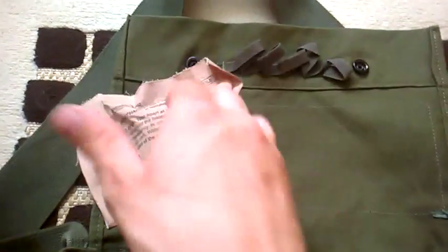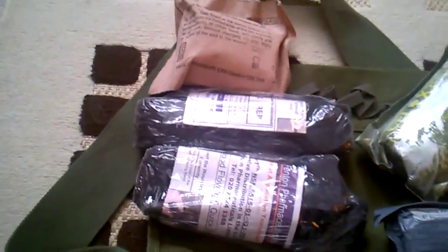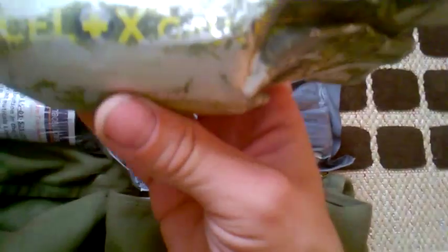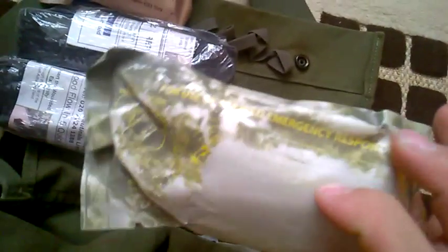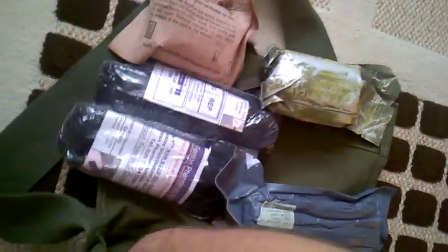You've got the ever-famous shell dressing — it's the joint operations one, so French on one side, English on the other. Then we've got two combat application tourniquets, still new in packaging. One Israeli bandage, and one — as you can see it's got quite a worn foil wrapper — it's the Celox, essentially like the shell dressing but with a clotting additive in it.